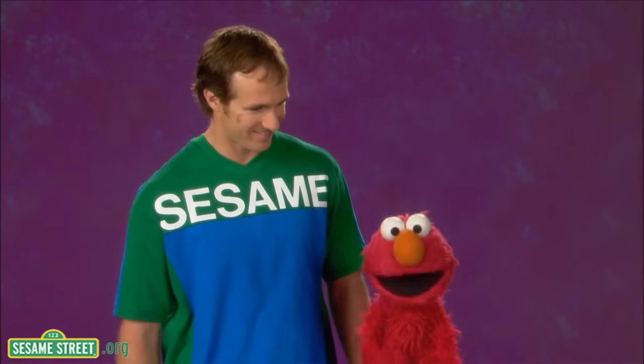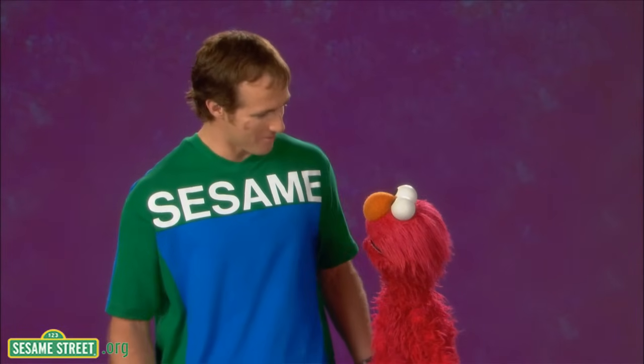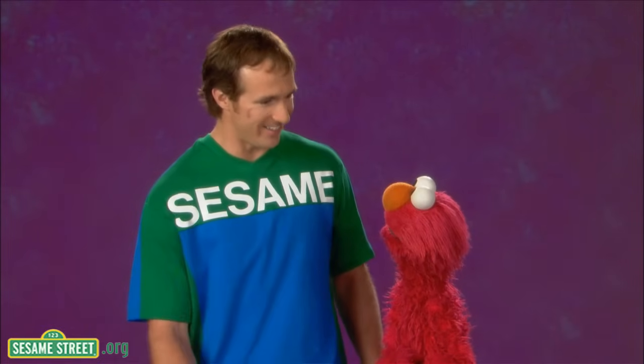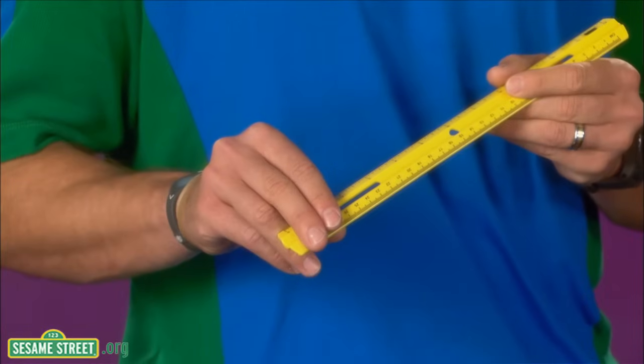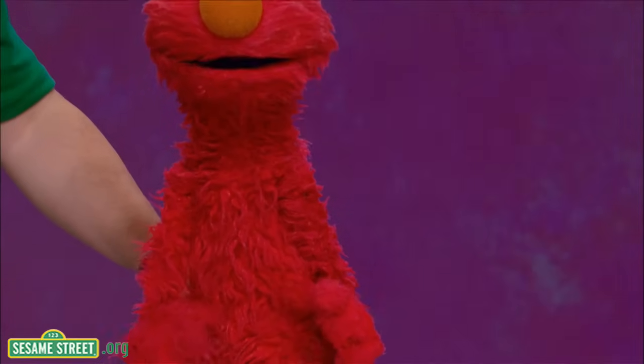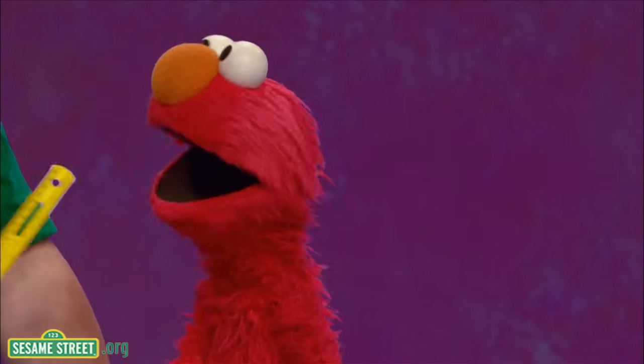Can Elmo and Mr. Drew measure right now? Absolutely. What should we measure, Elmo? Mr. Drew, can you measure Elmo? That's a great idea. And I have my ruler to do it. Oh, cool. So let's measure how tall you are. Measure Elmo. OK, here we go. Elmo is 24 inches tall.